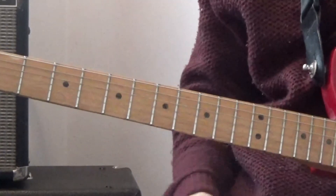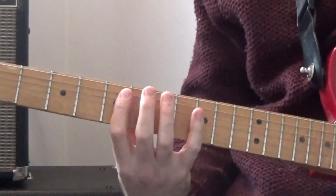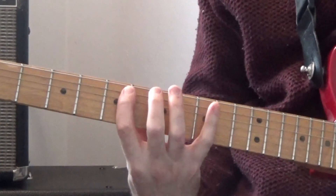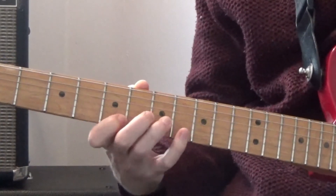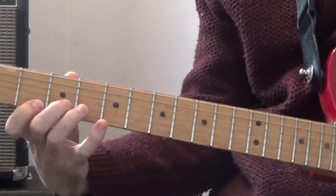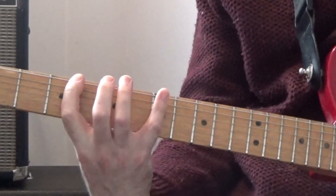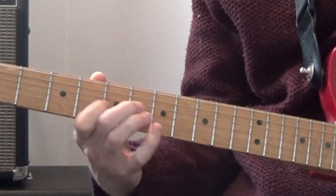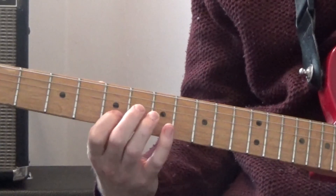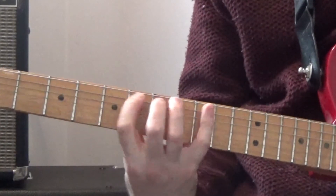I'll play each arpeggio part and leave a little gap in between: up in D major 7, down in B minor 7, up in G major 7, down in A dominant 7, and back up again.